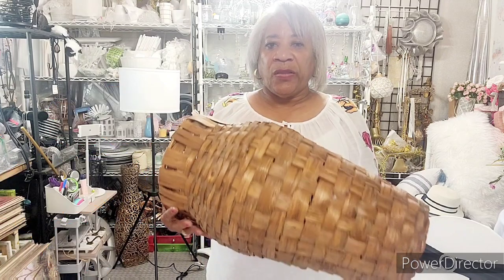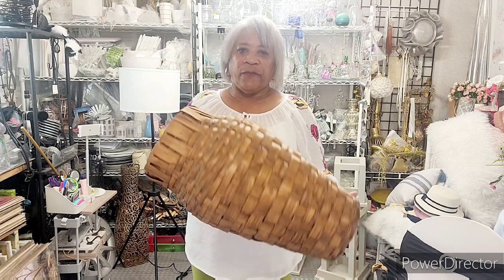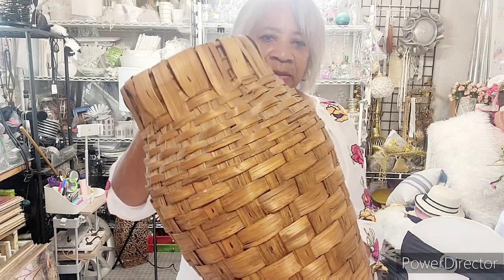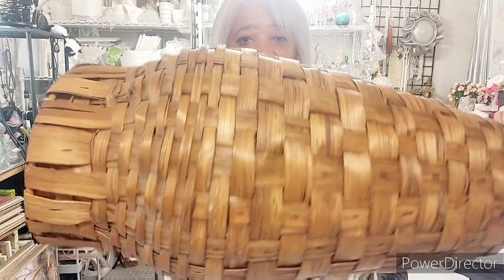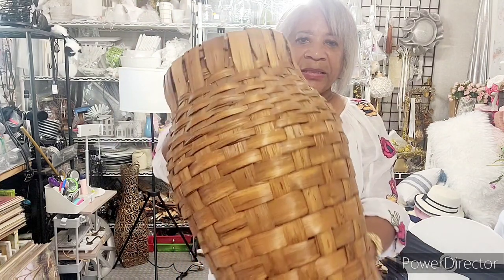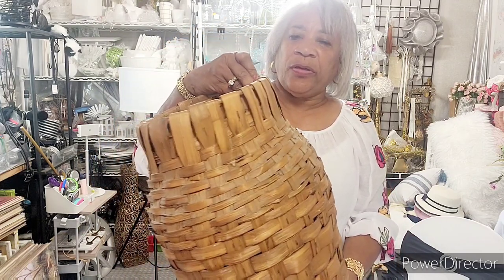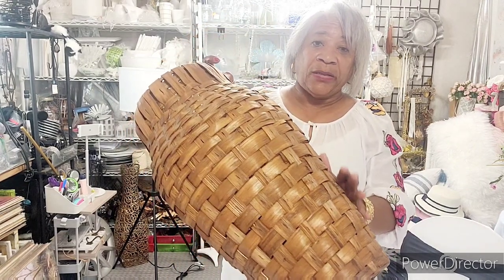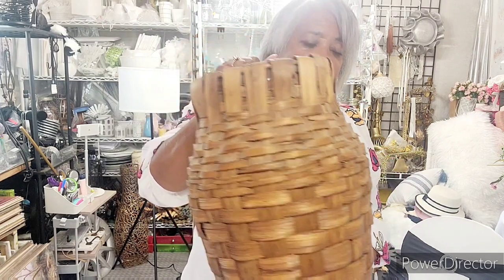Today I was going to do another Father's Day gift to show you how to do it, but it's too late in the evening and you wouldn't be able to get to it before tomorrow. So today my context — what I'll be doing is I'm going to change this basket. I see a lot of people love this, and I got some more of these. We're going to do something with this basket. So I'm going to get started and let you all know. I'll get back with you guys.